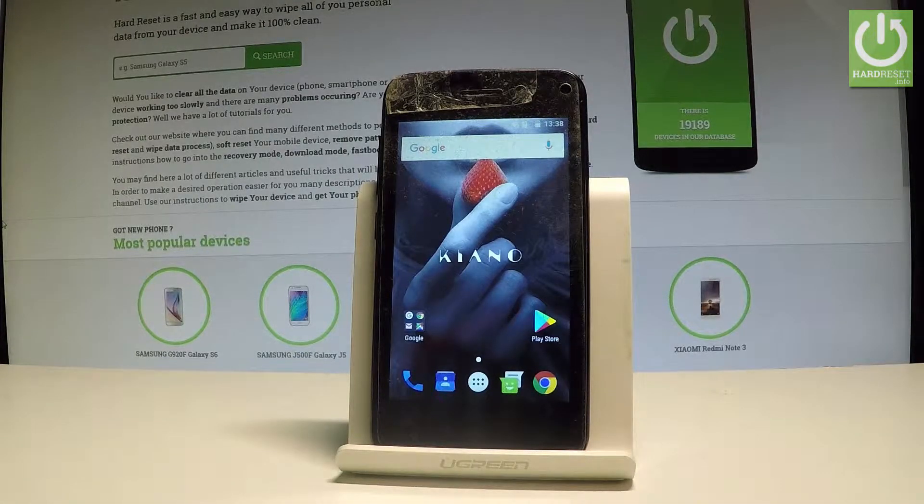Here I have the Kiano Elegance 4.0 and let me show you how to enter the fastboot mode on this device.